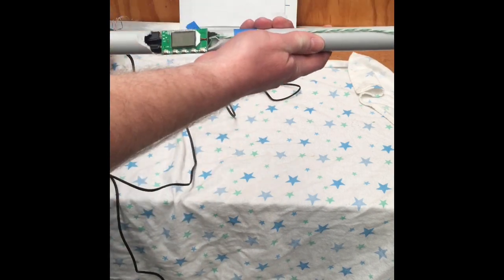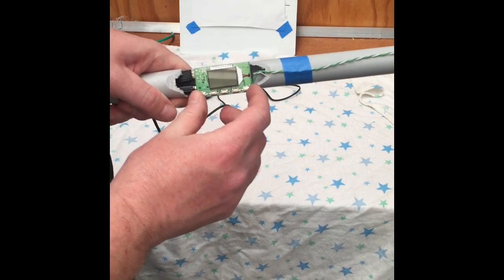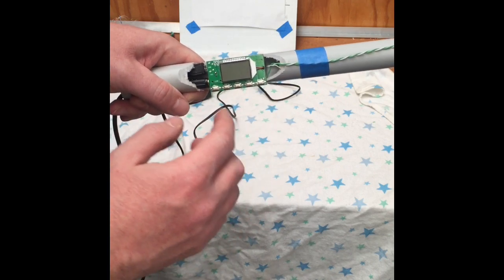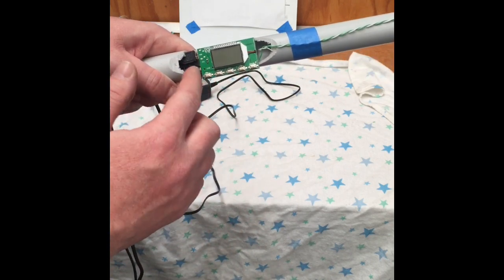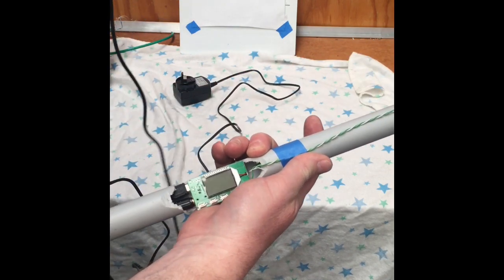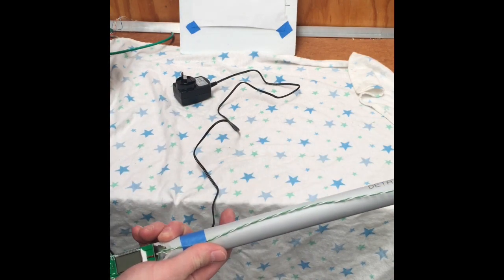Like I mentioned in the earlier video, this little module doesn't come with anything. All you get is the little module chip, so you have to connect your own aerial lead, you have to supply your own power supply, and you have to supply your own audio line — it's just got a 3.5mm audio jack.